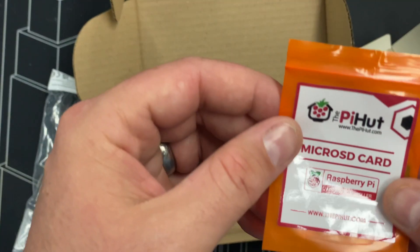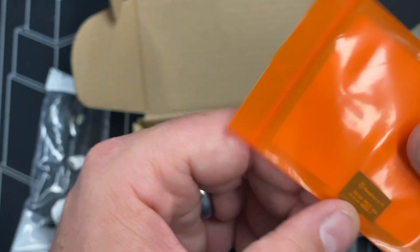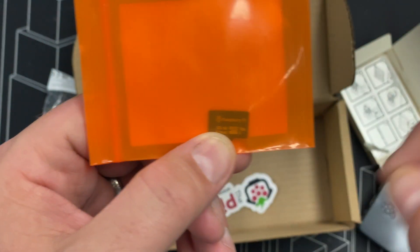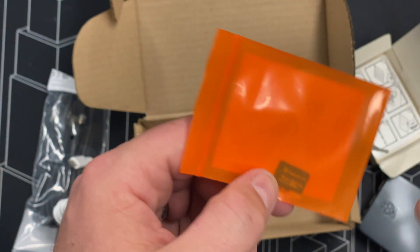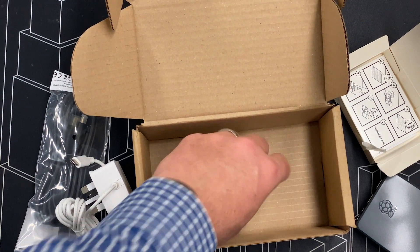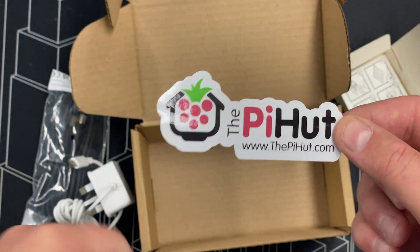The last thing we have is a micro SD card — the Raspberry Pi SD card. We'll have to load up the OS onto the card, put that in the Pi, and then we just need to attach any other storage we need. And last but not least, the Pi Hut sticker — cheers guys, great job.